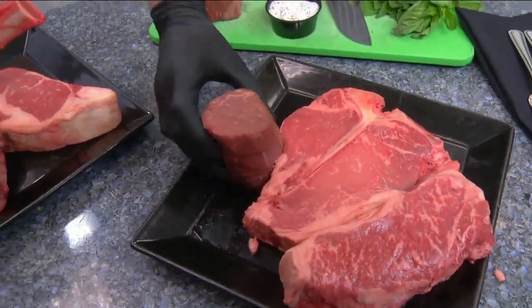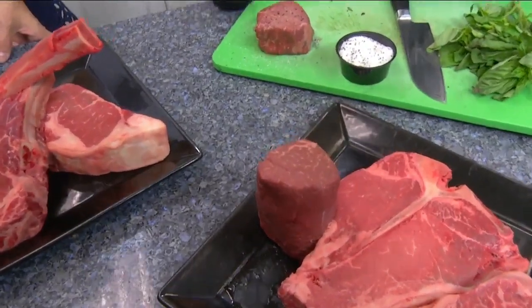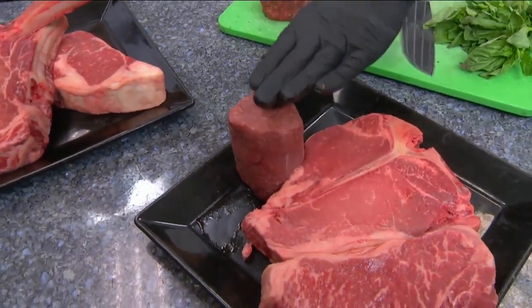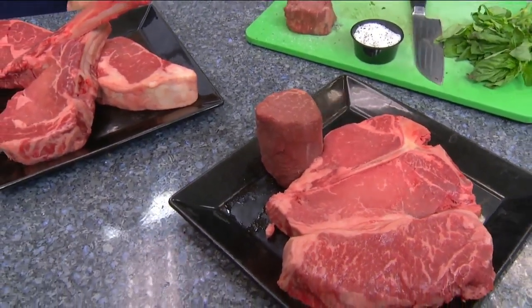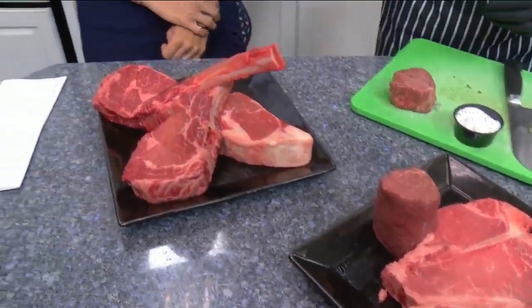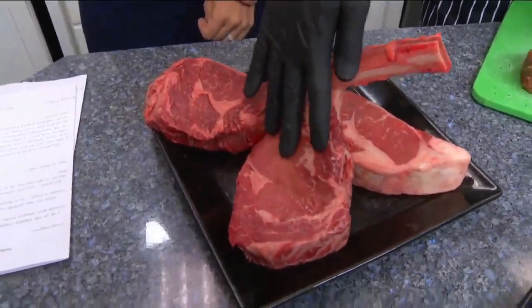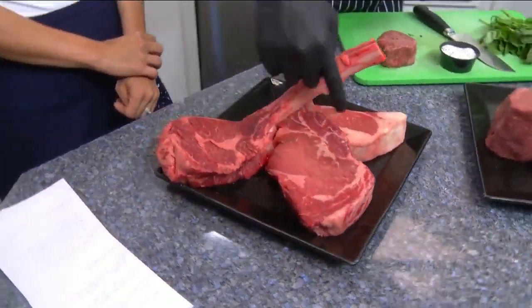And then I brought our big boy filet — this is our 14-ounce filet, so it's a very tall cut. Everybody loves it because you see a big filet and everybody goes nuts. Over here we have our ribeye, which is also 20 ounces, and our cowboy ribeye, which is our bone-in.